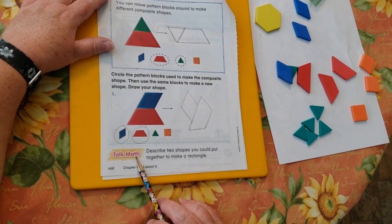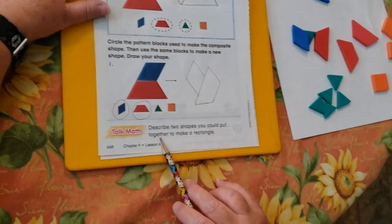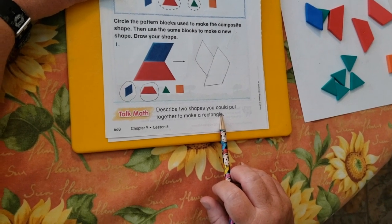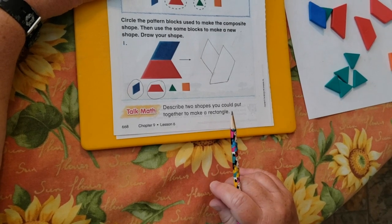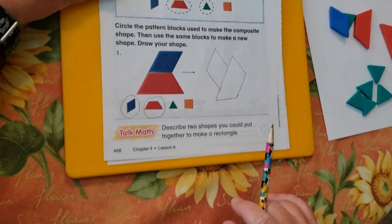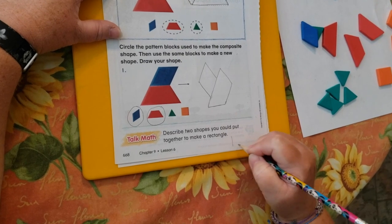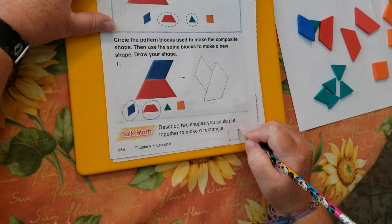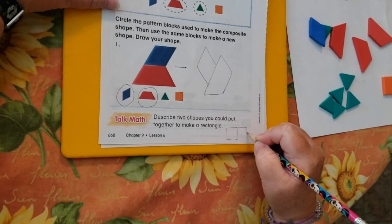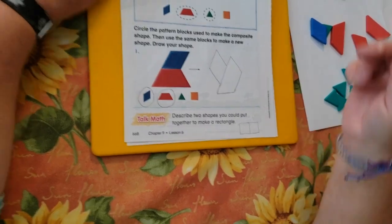Talk Math: describe two shapes you could put together to make a rectangle. Well, in the earlier lesson they had us use two orange colored shapes to build a rectangle. Do you remember what they are? Squares! Let's go ahead and draw that down here — draw a square, plus another square, and then we have a rectangle.